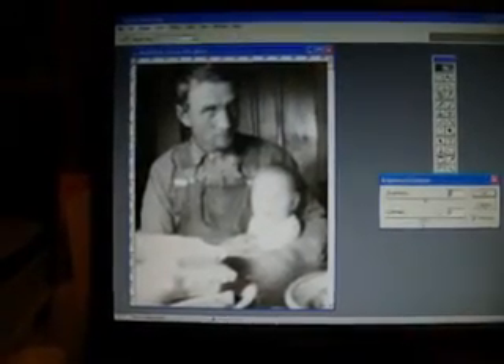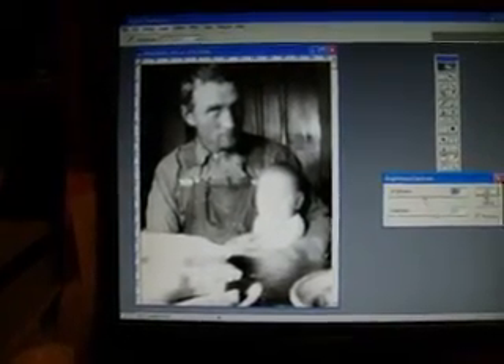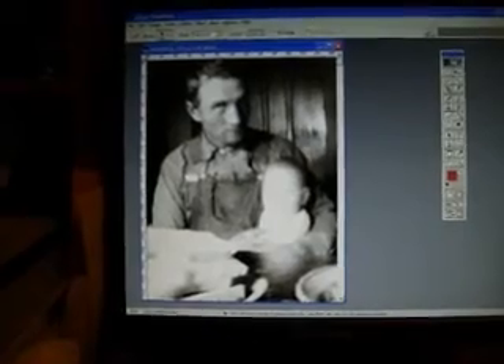You'll notice there's a little bluish tint to it, so we can go to Image, Adjust, Desaturate — that removes the blue tint. Of course, you can manipulate it as much as you want. You might use Auto Levels to give it a little more snap and contrast, or you can manipulate the brightness and contrast manually. The point is, we now have a nice black and white photograph where all we had before was a negative.